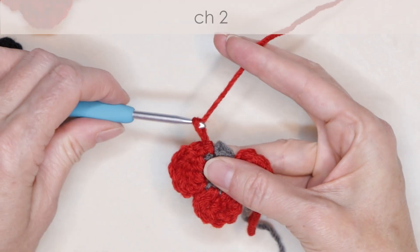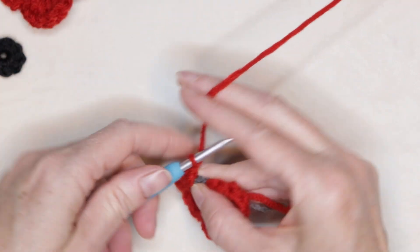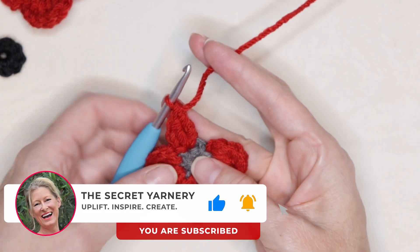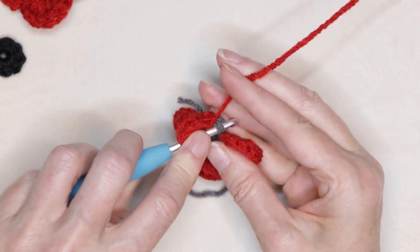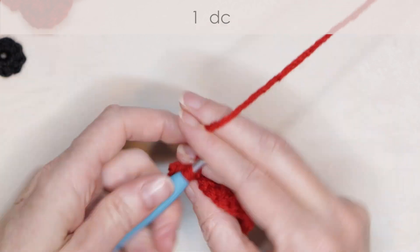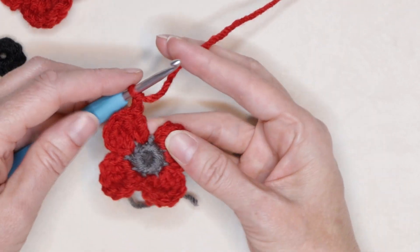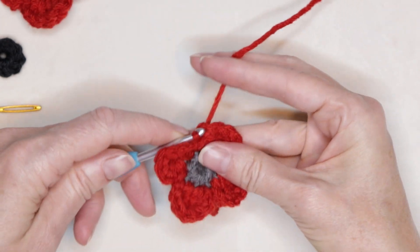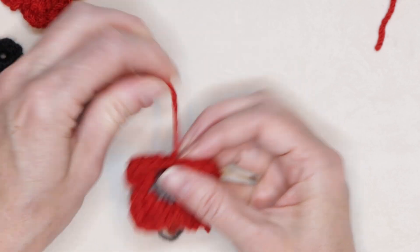And chain two — one and two. Wrap your yarn, one double crochet. Wrap your yarn twice, one treble crochet. And now into our last stitch right there, we're going to finish off that petal. Wrap your yarn twice, one treble crochet. One double crochet. And chain two — one and two. Now we're going to slip stitch into that next stitch to join. Slip stitch to join. And chain one to secure your yarn. Cut your yarn leaving a long enough tail to make a knot. Pull your hook up and your yarn through and snug that down to secure.